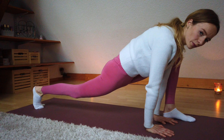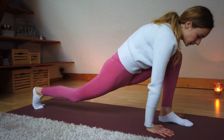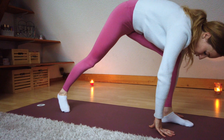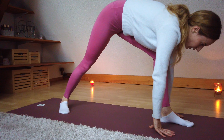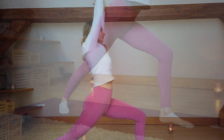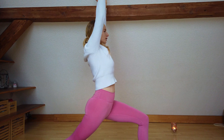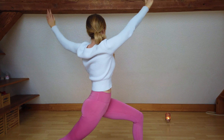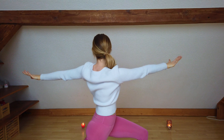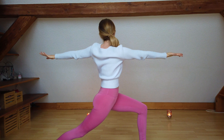We start seated in a cross-leg position. You can also choose any other position, and start to straighten up your spine — maybe roll your shoulders back. Close your eyes and simply connect to your breathing. Arrive here in this present moment. With every inhale, your spine straightens up a little bit more; you become a little bit taller, and with every exhale, let go of all thoughts.